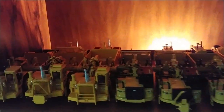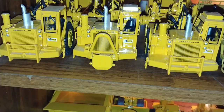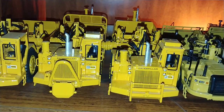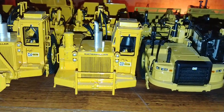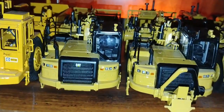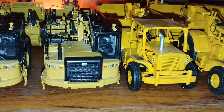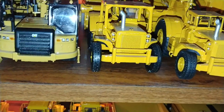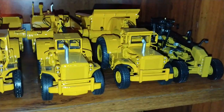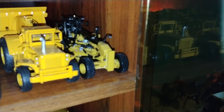Starting from left to right, we have the 651B Wheel Tractor Scraper, the 657B Twin Engine Wheel Tractor Scraper, the 657B Coal Scraper, then we have the 631K Scraper, the 637K Twin Engine Scraper, and the 637 Coal Scraper. Next we have the 660 Wheel Tractor Scraper, the 666 Wheel Tractor Scraper, the PR660 Rear End Dump, and last on the shelf is the 16M Scraper.